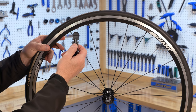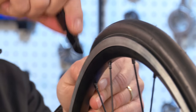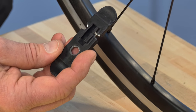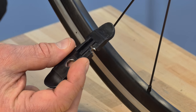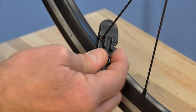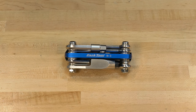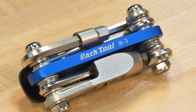The composite tire lever included with the IB-3 is a nice shaped spoon for easy bead engagement for moving the tires. It has a steel core with two spoke wrenches — equivalent sizes of an SW-0 and an SW-2 — for adjusting the spokes. And that's the Park Tool IB-3 i-beam multi-tool: a great tool to take along on any ride.